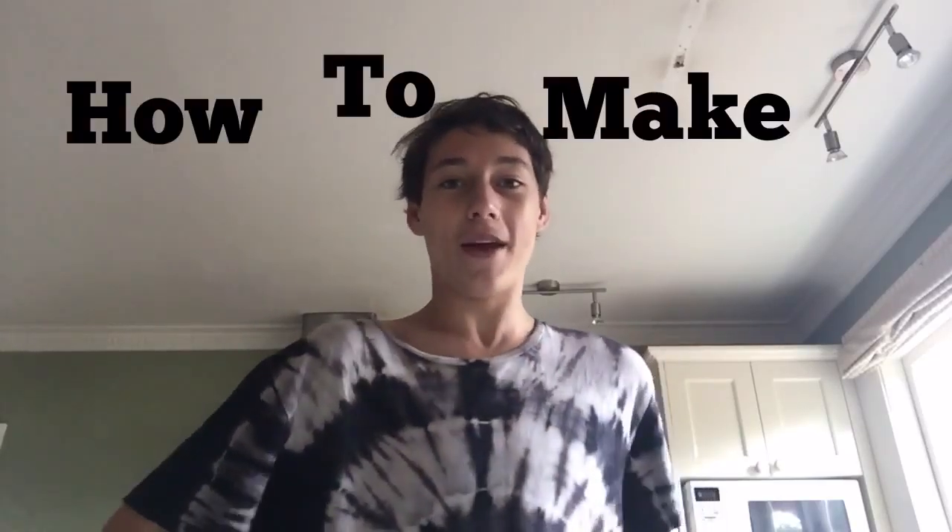Hey guys, welcome back to my channel. Jarvis here, the Jarvis Pen Channel. Today, as you saw by the intro, I'm going to be showing you how to make an amazing cake.